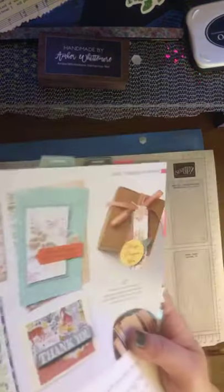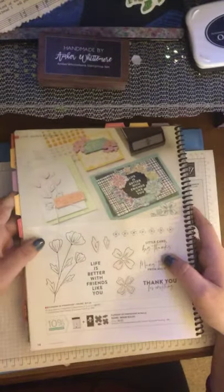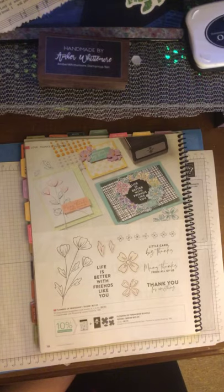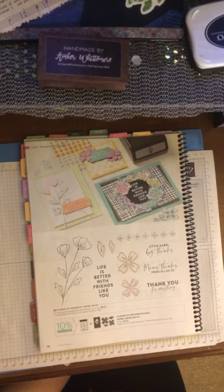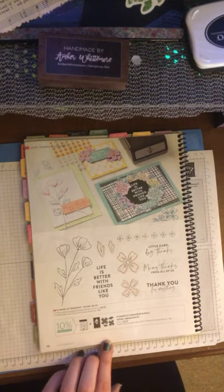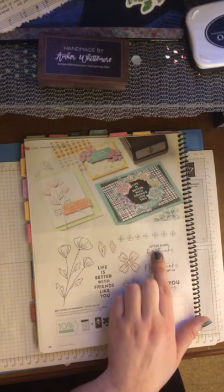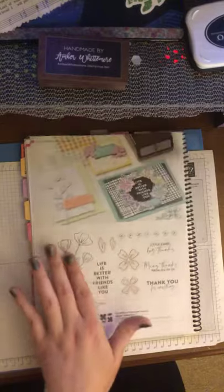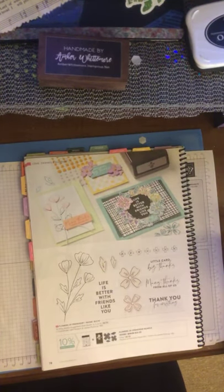The Ornate Thanks has continued. Then we have a new one you've probably seen all over Facebook — it was a pre-order for demonstrators. This is a punch and stamp bundle for $35, coming with flowers — it's a flower builder. It's called Life is Better with Friends Like You. 'Big card or little card — big thanks.' 'Many thanks from all of us.' 'Thank you for everything.' It's got the little flowers, and I love the examples where they die cut them and make a wreath around a circle. That's just beautiful.